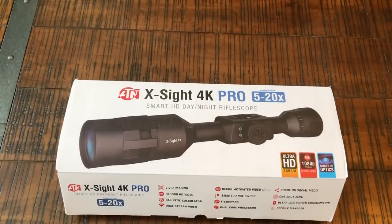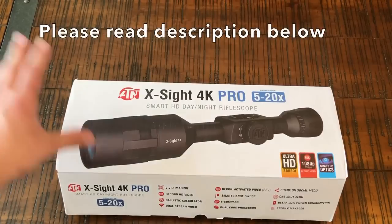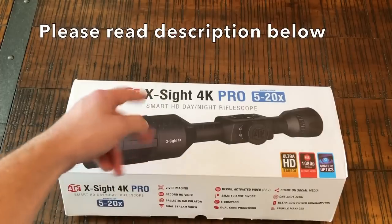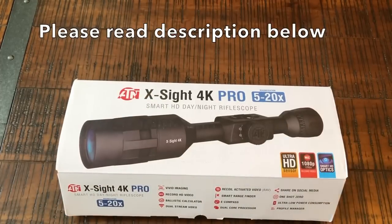How's it going guys, and welcome to the Formal Ranch YouTube channel. Today we're going to be diving into a review on the new ATN X-Sight 4K Pro — this is the 5 to 20 power model.